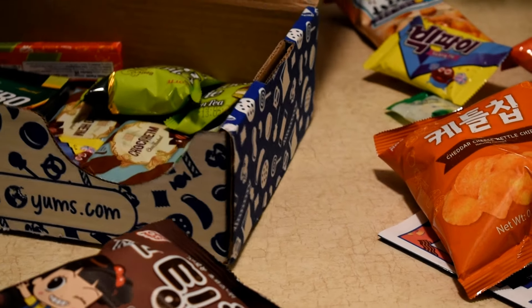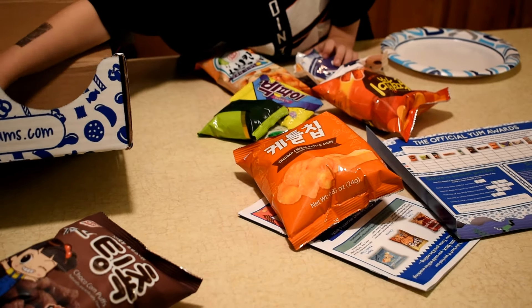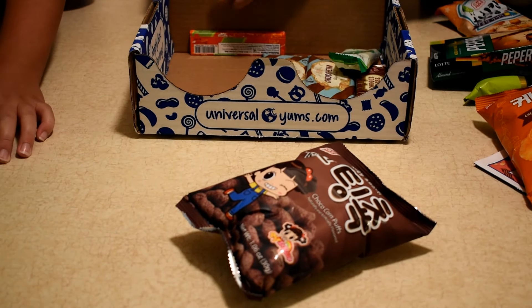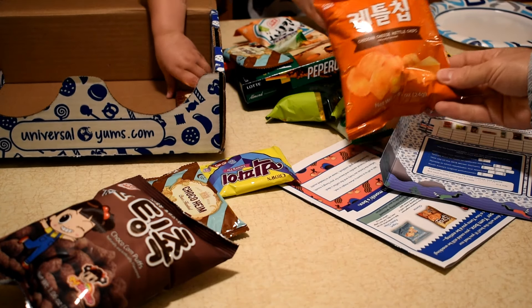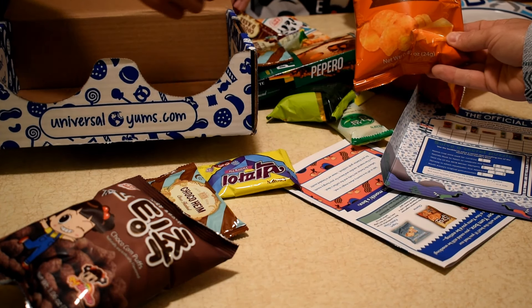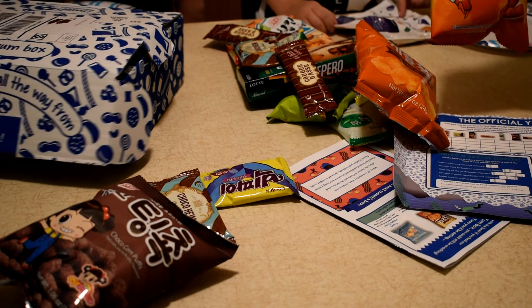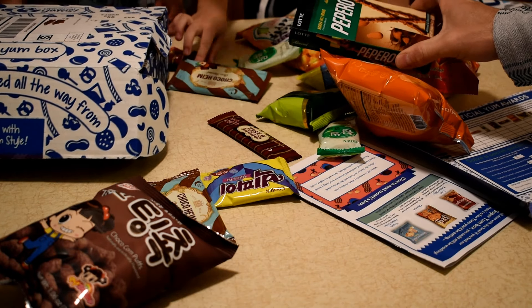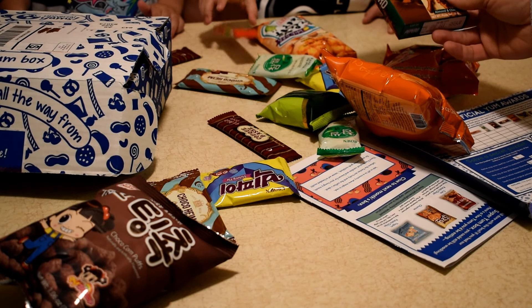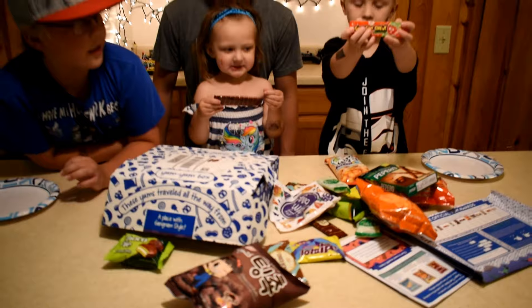Whoa! We have another variety of goodies — some more savory and some sweeter. Most of them have South Korean writing on them, and this time it looks like they also say what they are in English, which is helpful for everyone here in the cabin. All right, you guys ready to try some Yum Box favorites?